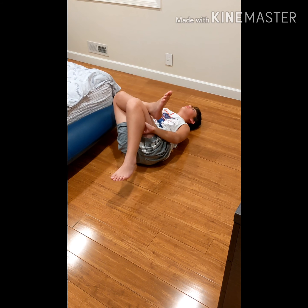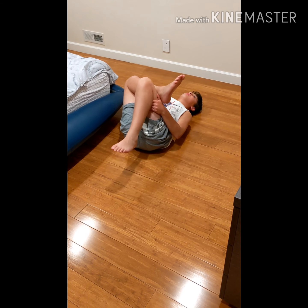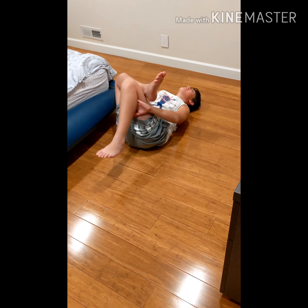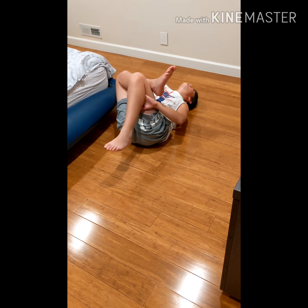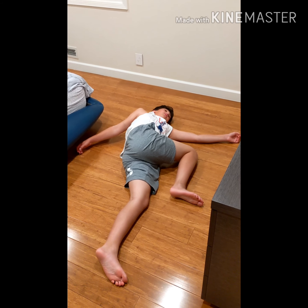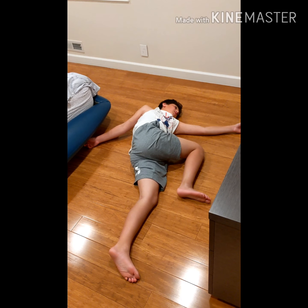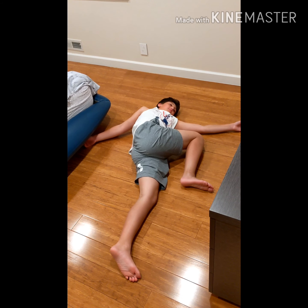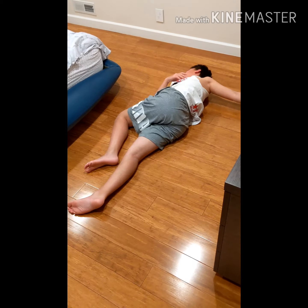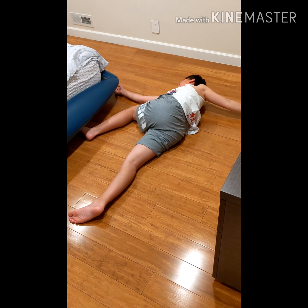Other side — the piriformis also attaches to your lower back and kind of loosens the back up, very very important. Pull your knee to your chest, interlock your hands. There you go. Crossover stretch for the lower back — very very important to do. Pull your knee higher. Other side, stretch that back.